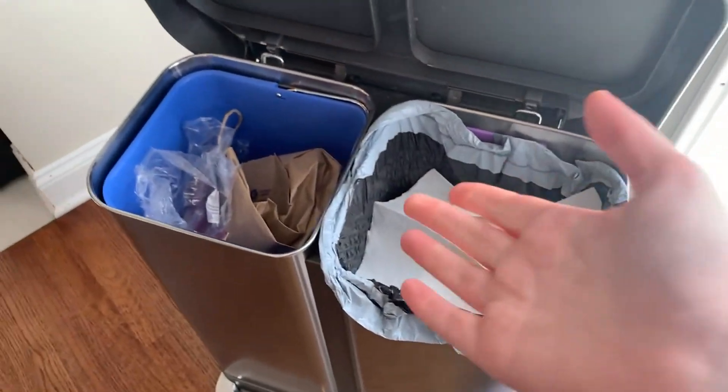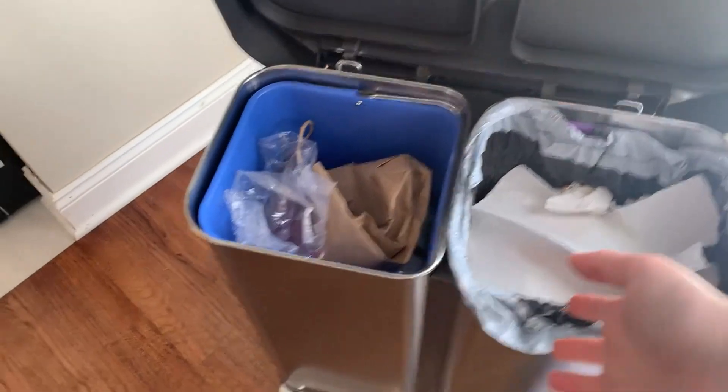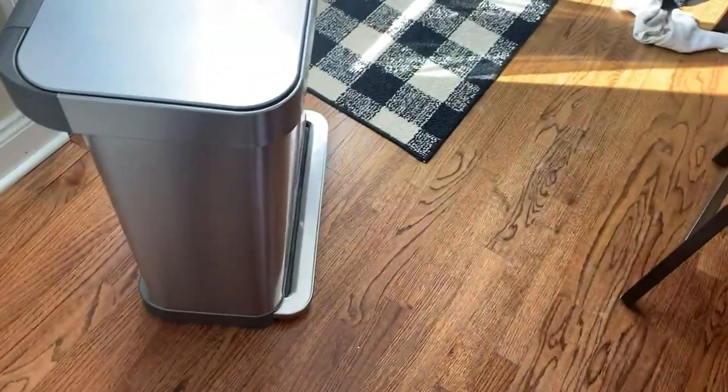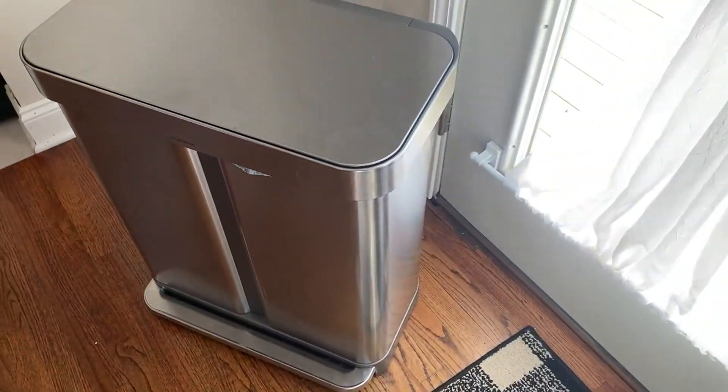The recycling will get dirty as well, depending on what you're putting in there, but it's extremely easy to wipe down. Stainless steel all around, so you can use any normal stainless steel cleaner. Overall, a really great product — I would highly, highly suggest it.